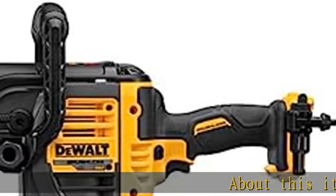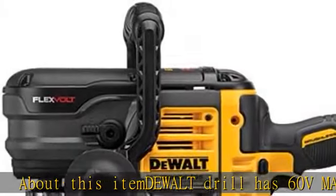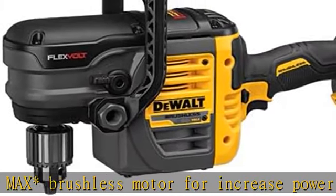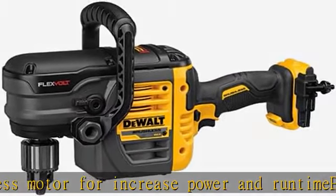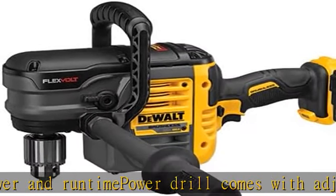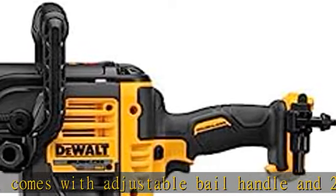About this item: the Dualt drill has a 60V Max brushless motor for increased power and runtime. The power drill comes with an adjustable bail handle and two-position side handle for leverage and control. The cordless power drill has two variable speed ranges — 0 to 300 and 0 to 1250 RPM — to match the appropriate speed to the application.